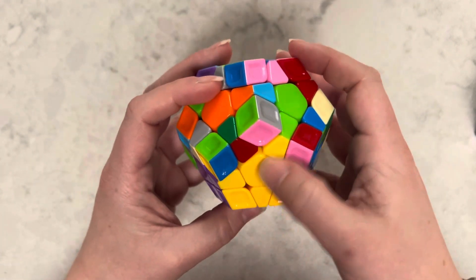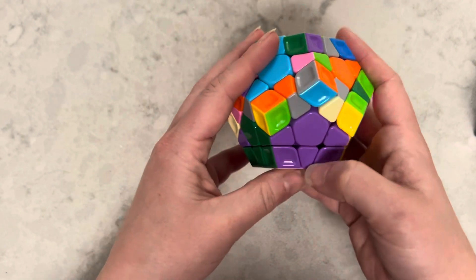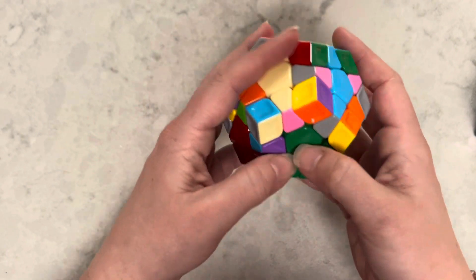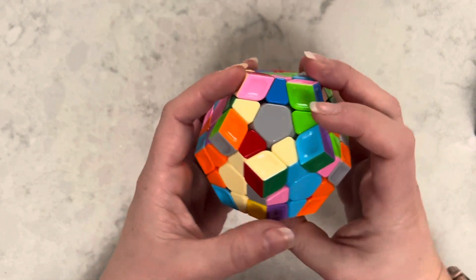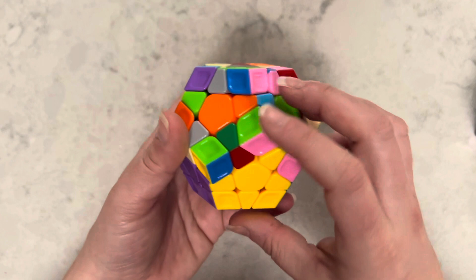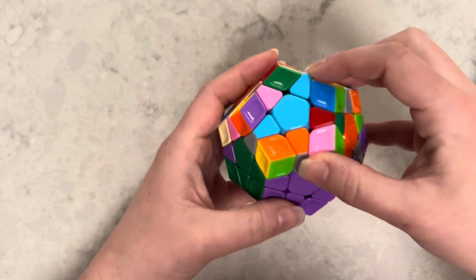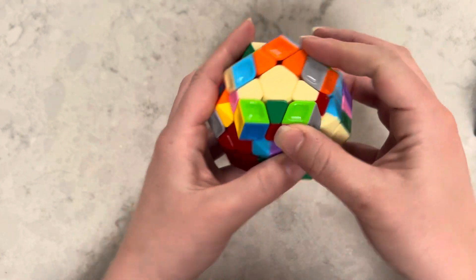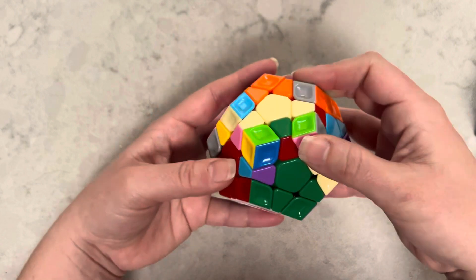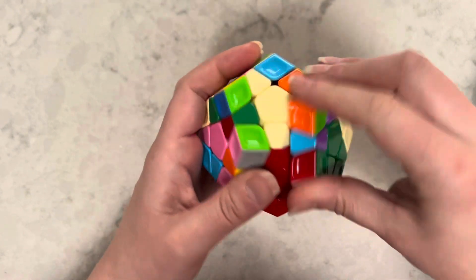Now I'm looking — this is how I check and see what else I need. I see that this star has three pieces, this star has three pieces, but this star only has two. I need a green and a red. I'm going to look and see that the green and red piece is right here. I'll twist it, not messing up anything I've done, and put it in between the green and the red. The red has to match up with the red, and we're going to do the same algorithm.